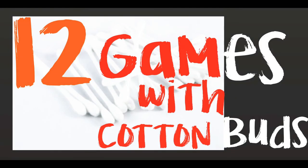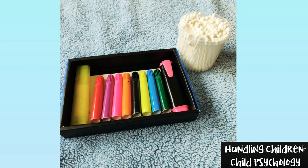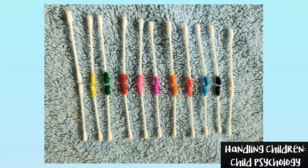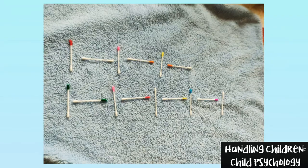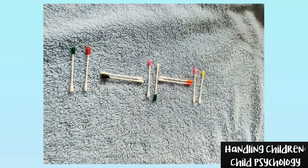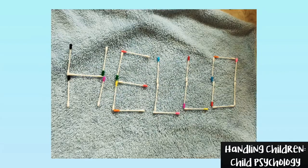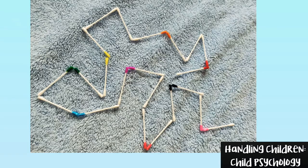Hi all, let's have a small activity series to keep your child engaged. All you need is some earbuds, watercolor or sketch pens, some patience and time. This video contains 12 ways to use earbuds that helps toddlers in many ways. Make sure that your child won't poke earbuds into the ears, nose or mouth. Come let's have some quick games.